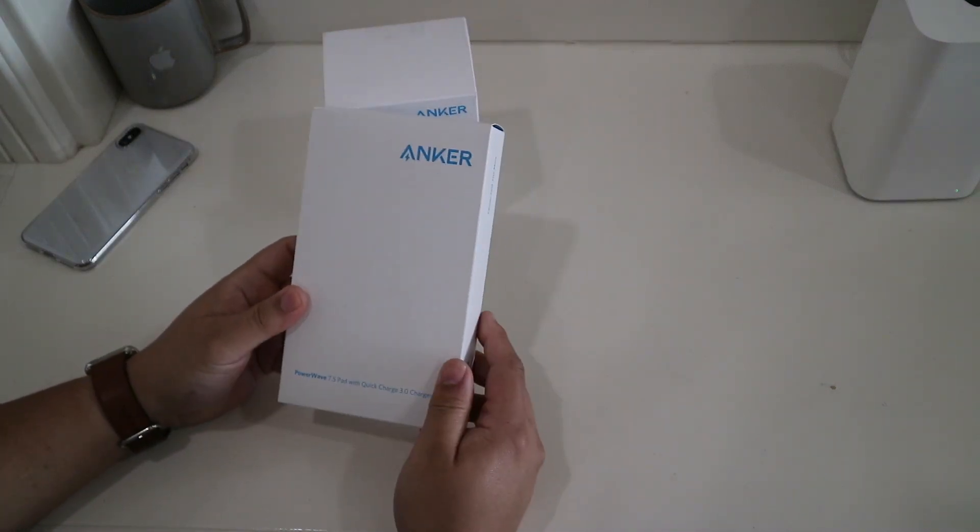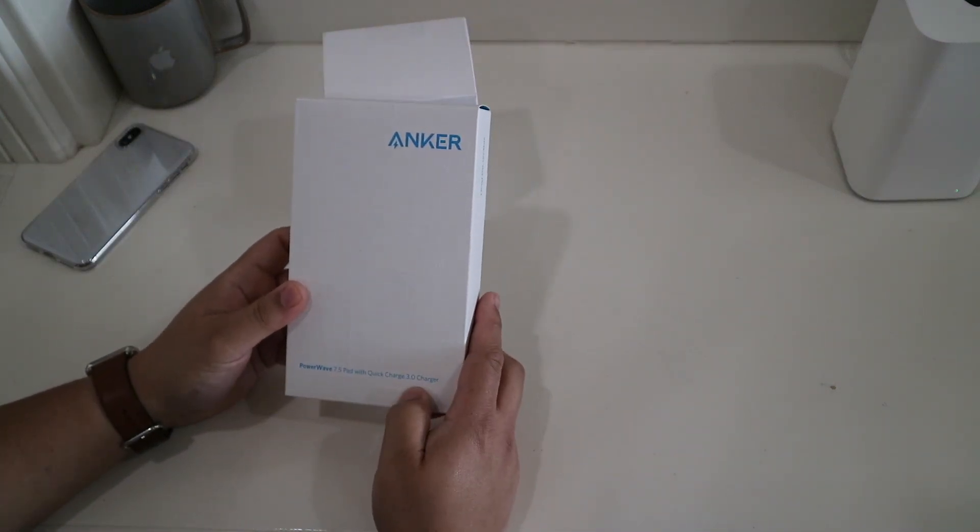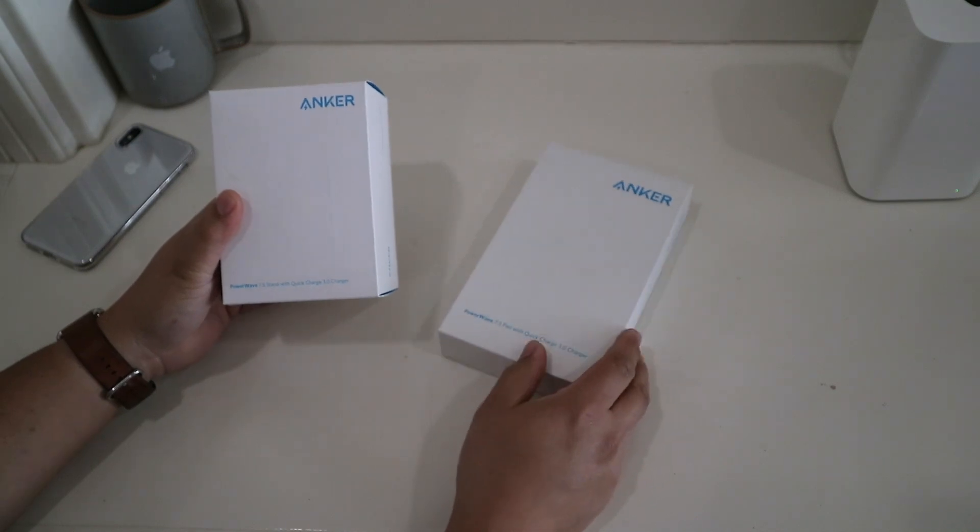These are the Anker PowerWave 7.5 Pad and the PowerWave 7.5 Stand.